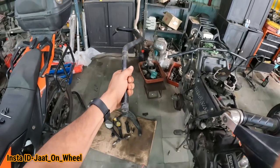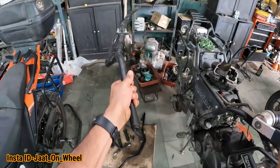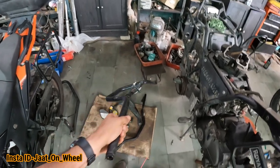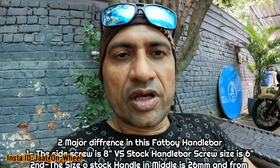So guys, this is our stock handlebar. Look at our bike without the handlebar. Now we are going to fit the Headway Customs handlebar — it's very heavy. One thing I will tell you: the handlebar is 26mm and the sidebar is 22mm, so this handlebar is double size. The Headway Customs handlebar is 22.2mm — the same size. We will put our stock handlebar on the Headway.